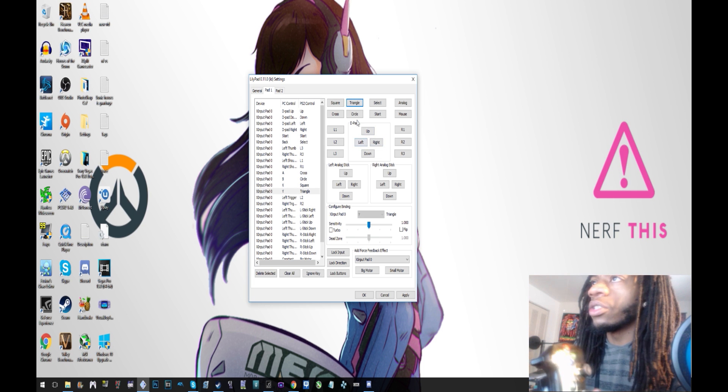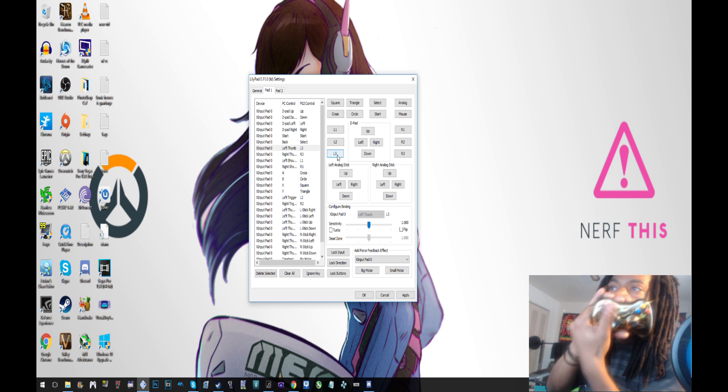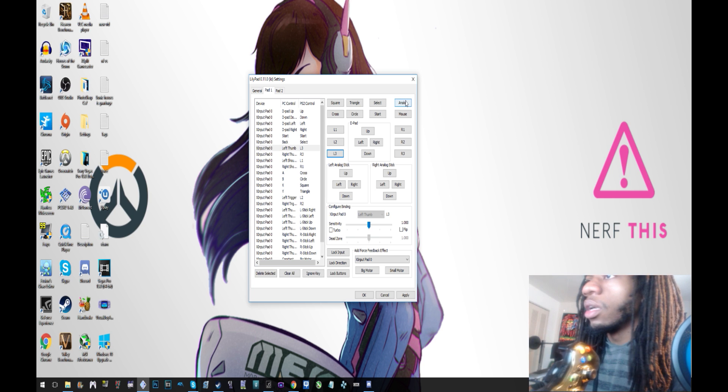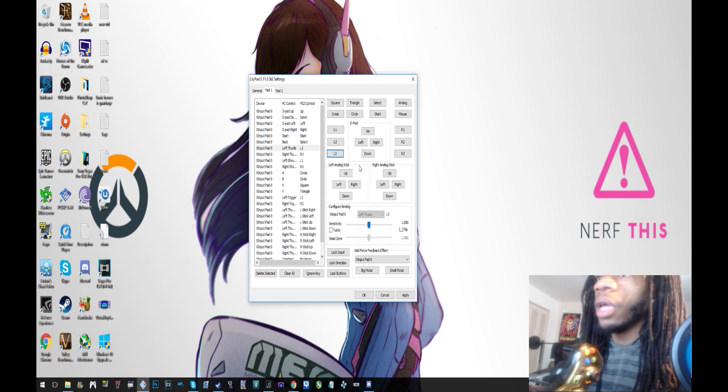It's all labeled pretty clearly. D-pad, L3 is the click-in for the left thumbstick, R3 is the same thing for the right. Start and Select are Start and Back. And there's a dead zone you can change — add a little bit to it depending on the game if it feels janky.